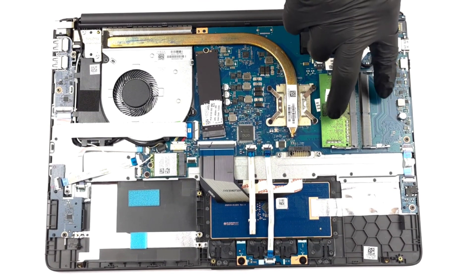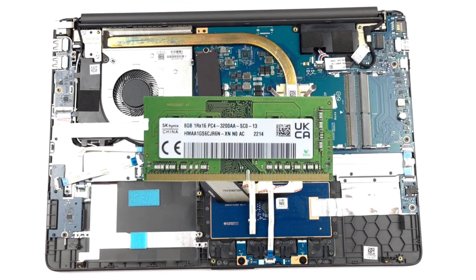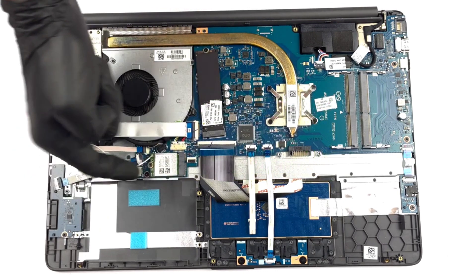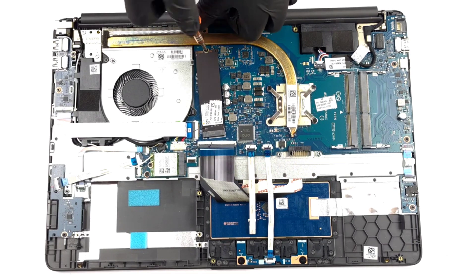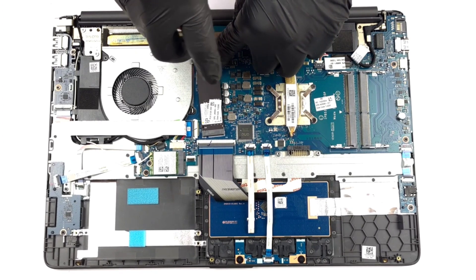Memory-wise, there are two SODIMM slots, which work with up to 32 GB of DDR4 memory in total. As for the storage, you can see an M.2 PCIe x4 slot for Gen 3 SSDs, and a 2.5-inch SATA drive bay, without the necessary mounting equipment.